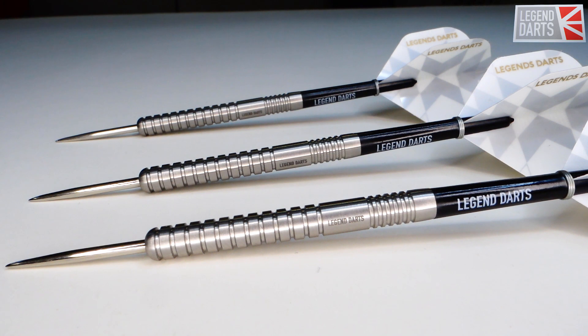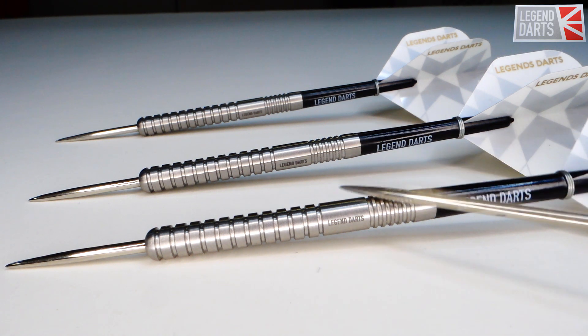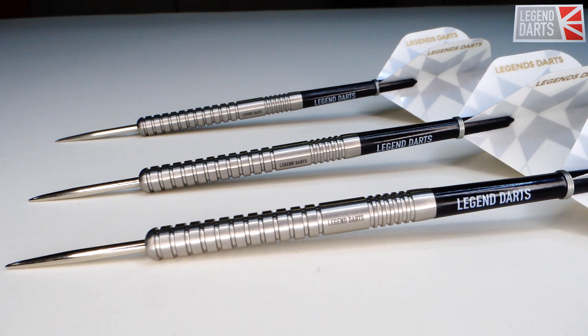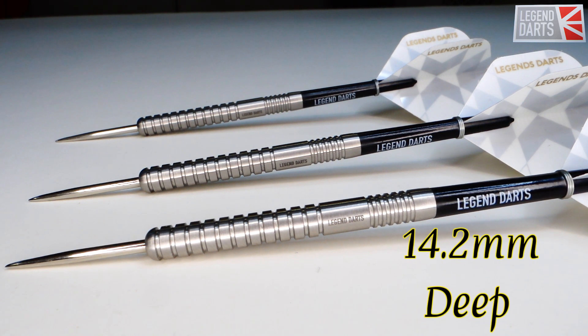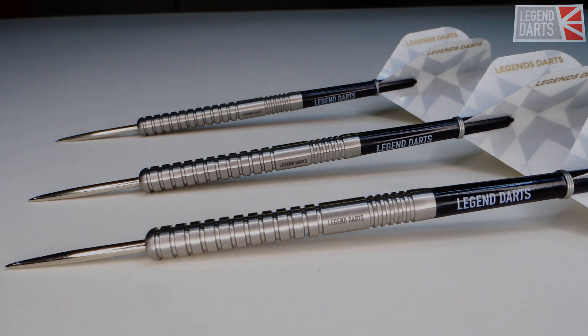For a basic set of barrels, these things are pretty nice. Starting up front, we have a set of silver points — they only stick out of the barrel 26 millimeters, so kind of on the short side. You'll definitely want to repoint these as soon as you get them. The barrels themselves are 90% tungsten. Barrel length coming in at 53.2 millimeters long, and the barrel width — get ready for this — 6 millimeters thin. So kind of on the long side and super thin as well. The drill depth is 14.2 millimeters deep.